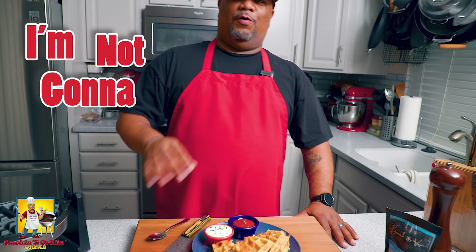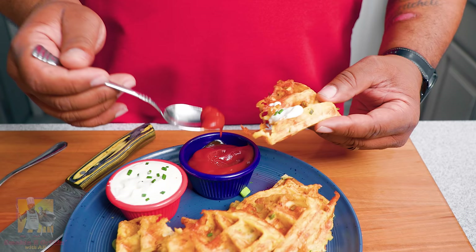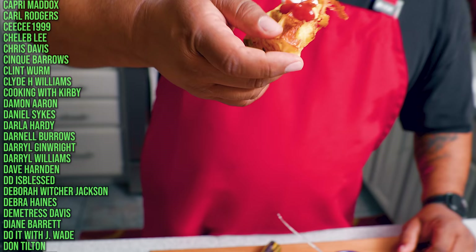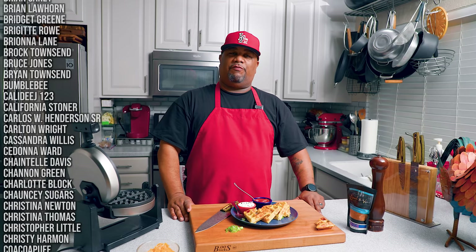Let them cool down a little — there's no right or wrong way to eat these. I'm putting some sour cream on here and a little ketchup, because at the end of the day this is really a potato. Cheers, y'all. It just isn't fair, folks — I can taste the flavor of that bacon sea salt right through the waffle. Super easy and so good.